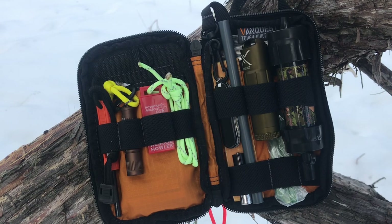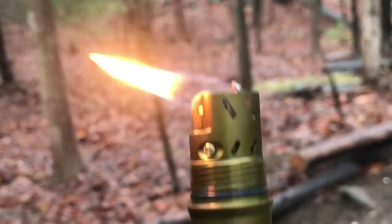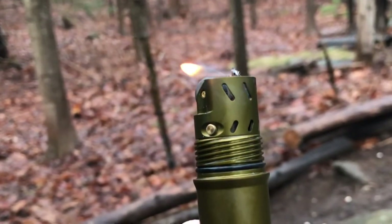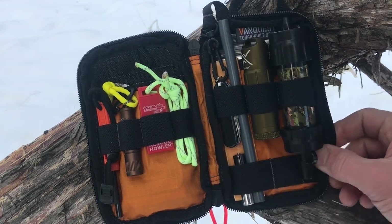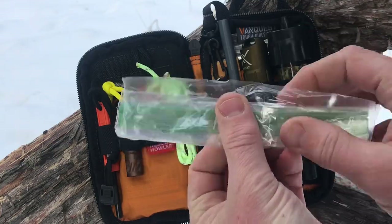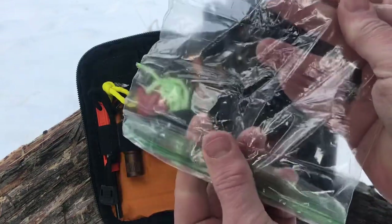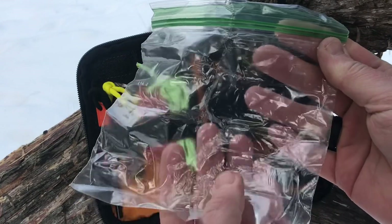A full size multi-tool would be great but just too big and clunky for this compact kit. This is the Titan Light, a lighter from ExoTac as well, so now I've got at least two fire starting options in this kit. Down behind here I have a small ziplock bag that allows me to carry things and in particular to carry water if I want to move to a different location.